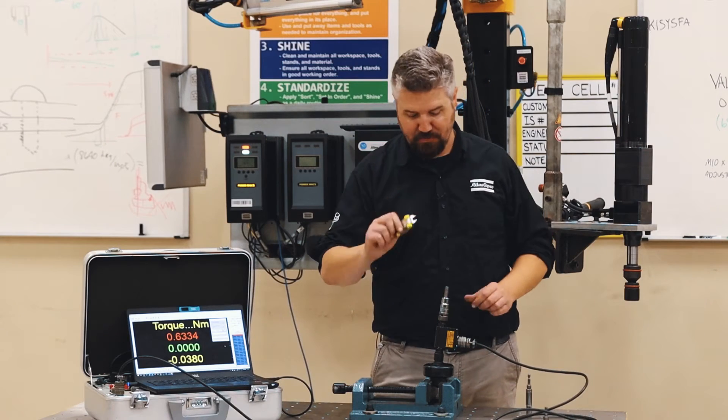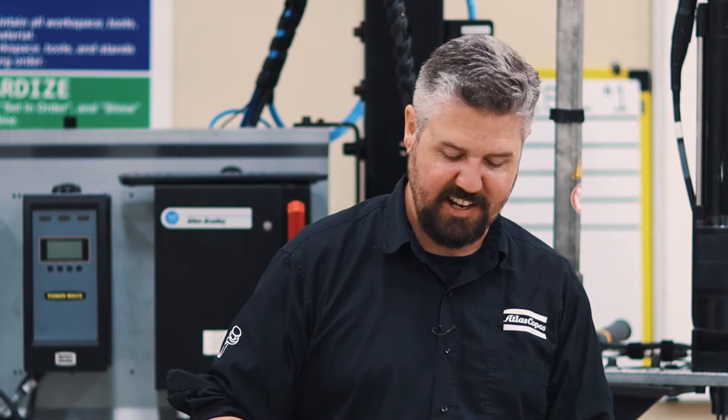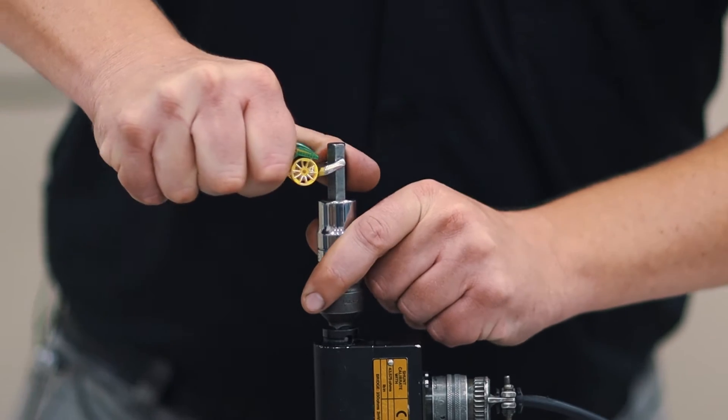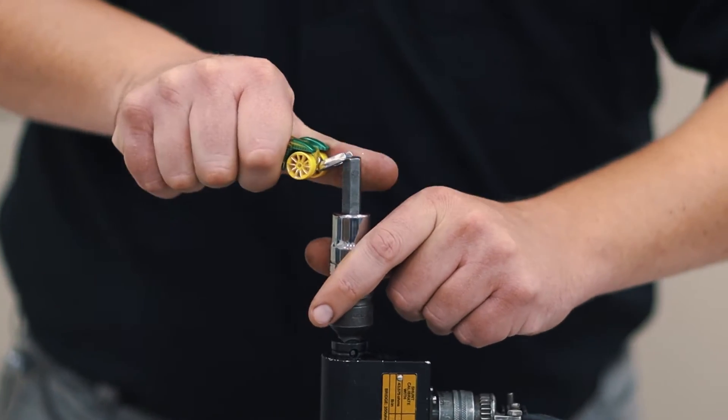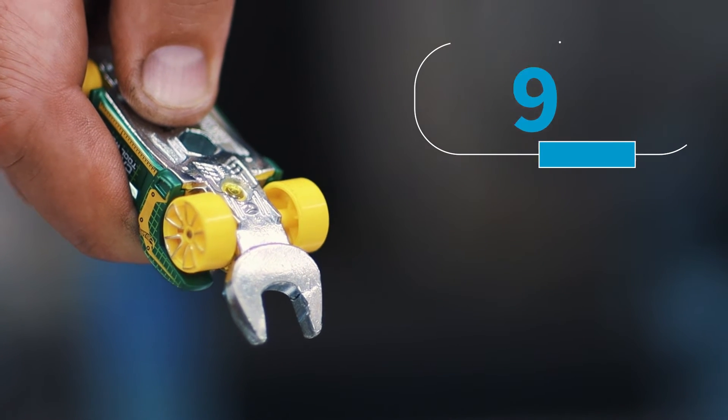Alright, so we got our 3/8-inch wrench rigged up to our inline transducer. Let's tighten it down and see how much torque it can put out. Nine Newton meters — and we broke the wrench right there.